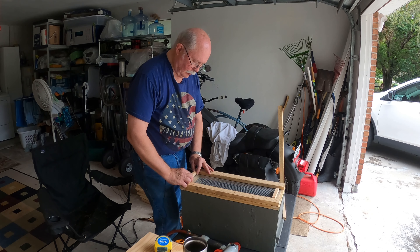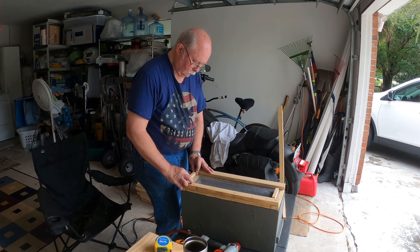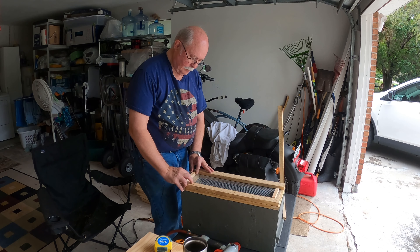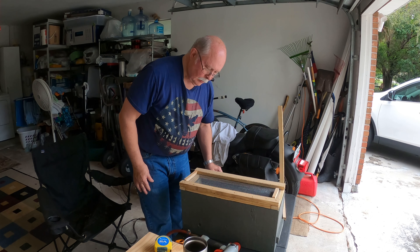I've got this little piece here that goes across, and this is just kind of to contain it, you know.